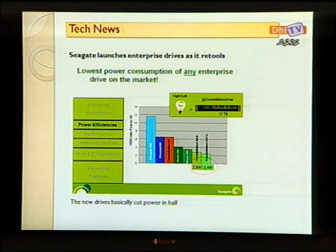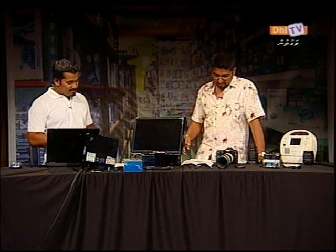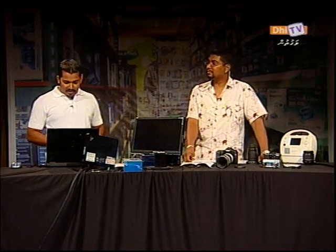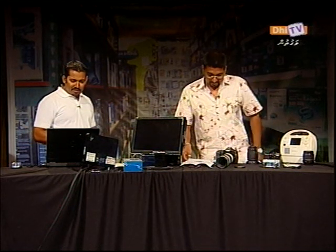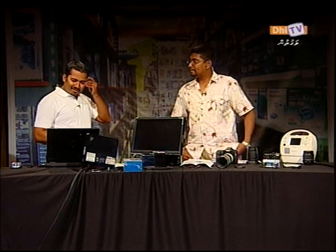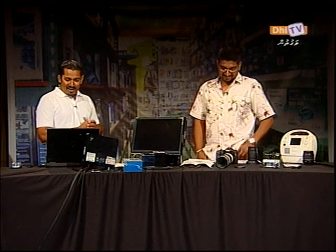We had a lot of power consumption. The speed? High speed — we had a lot of power consumption. But we had a lot of power consumption.